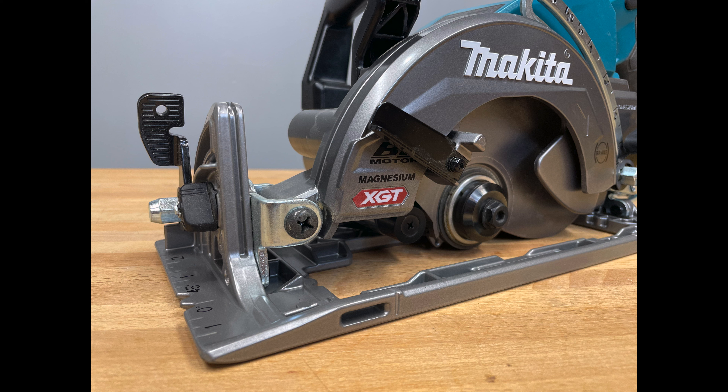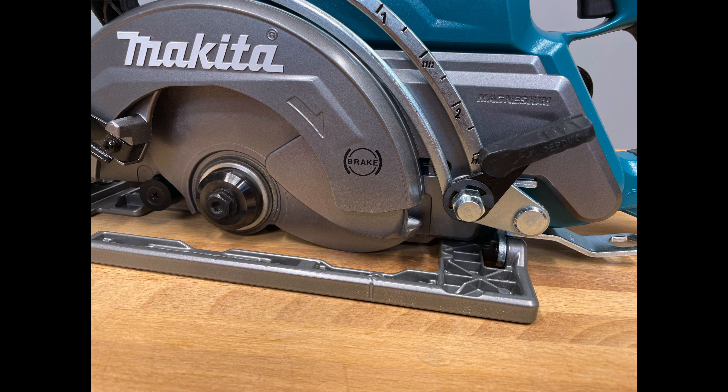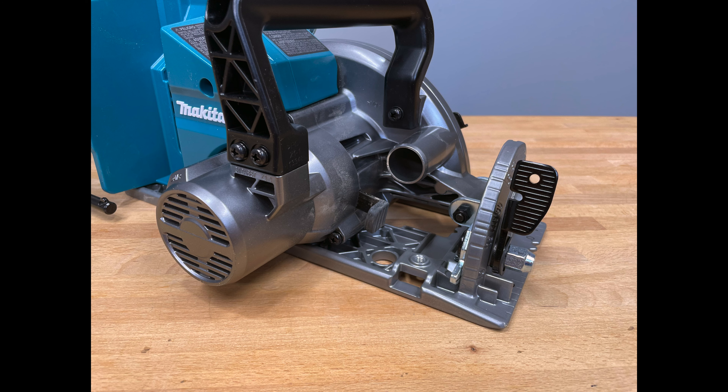It offers increased maneuverability due to its lightweight die-cast magnesium base. It has an offset blade wrench that stores on the tool — unlike the LXT model where it does not store on the tool itself. It also uses a five-eighths inch arbor, which is interesting because all the other rear handle style saws we've seen so far use a diamond arbor. And it comes with Makita's three-year limited warranty.